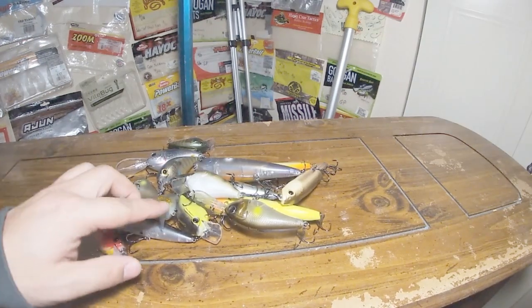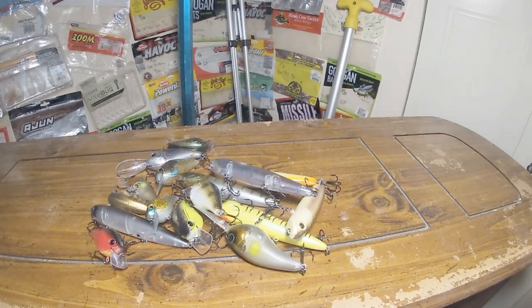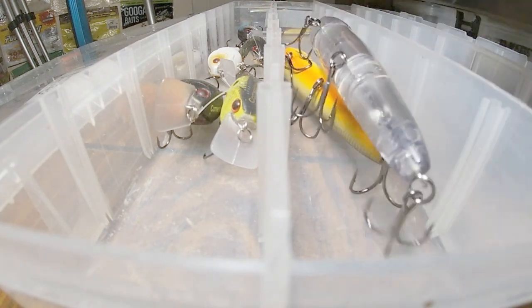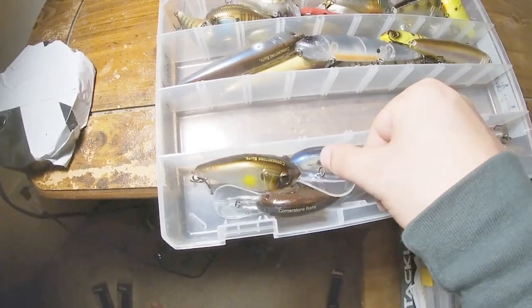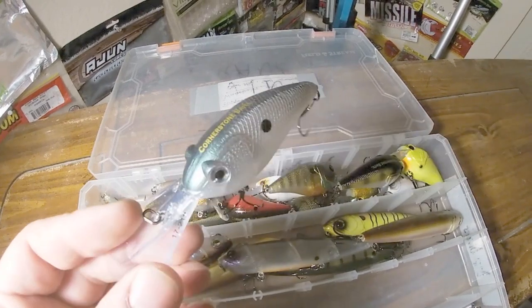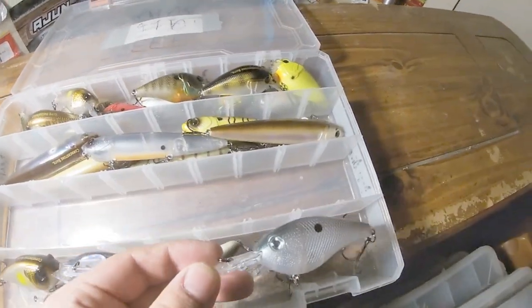Alrighty folks, so here's the big old pile of baits — that's pretty much everything we unboxed. I had those couple of baits staying in the box for whatever reason, but all these baits here are going to my personal collection. I think the only thing to do now is put them in a box and get them ready for next spring. While cleaning up I realized I missed one — Ghost Gizzard Shad in the DP-21. Adding that in, and yeah, I think that's the last bait going on the brand new Cornerstone box.